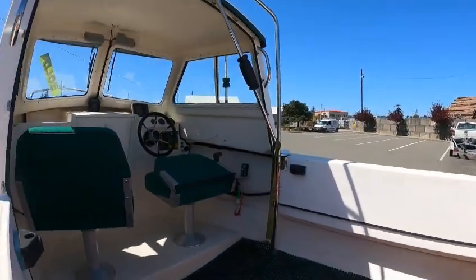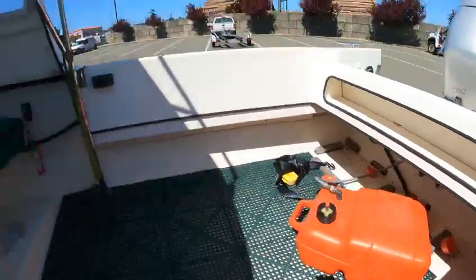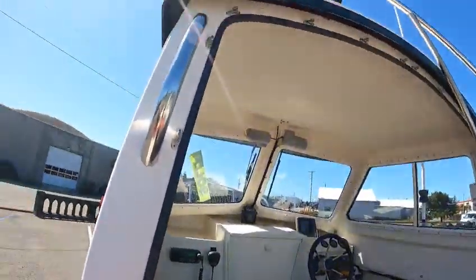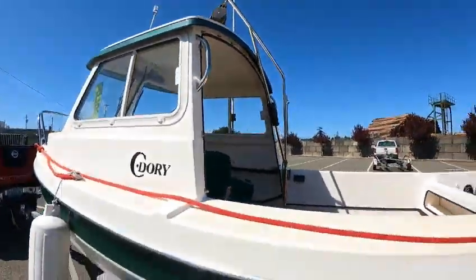Battery switch is up there, portable tank, and he must put his battery up in there. I'll go through the inside — dual wipers. When I'm out in the water, cute little boats — these little suckers will go through anything.